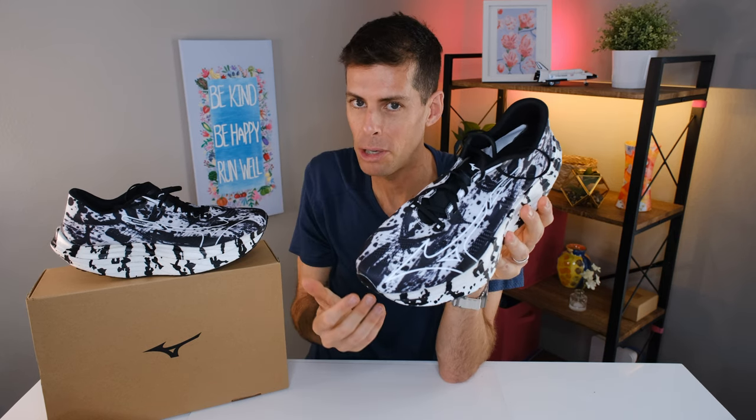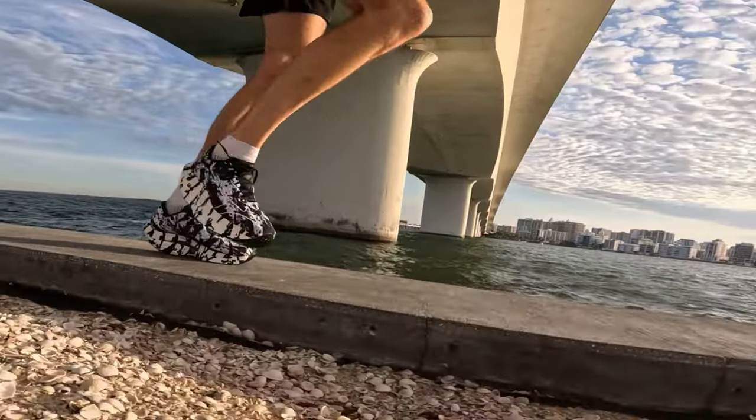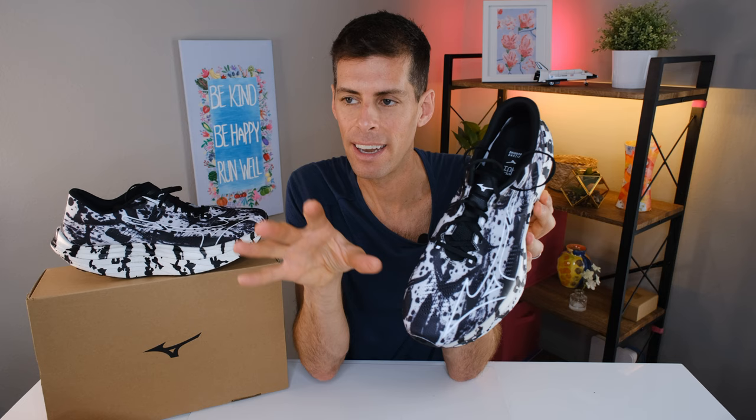When I pick up the pace doing tempo runs and intervals, that's when this shoe comes alive and you get that feeling of being thrown forward. The Wave Rebellion Pro is fun to run in because it makes you feel faster than you really are. So if you've got to this point in the video and you're asking yourself if I recommend this shoe — yes, I definitely recommend the Wave Rebellion Pro. This is like nothing you have tried before. It's very refreshing to have something that feels so different and so aggressive while still having this level of cushioning. It's actually a pretty outstanding running shoe.